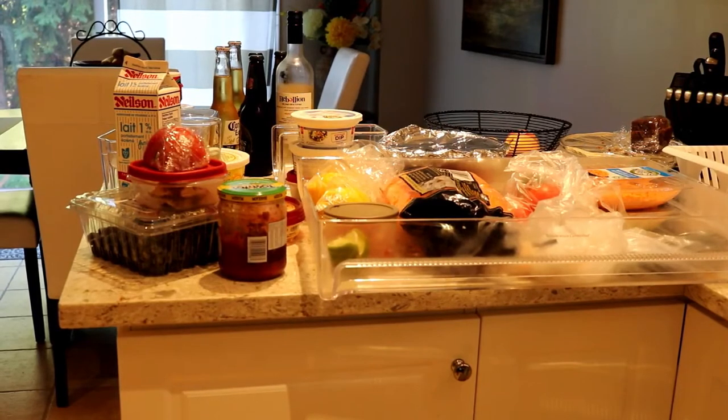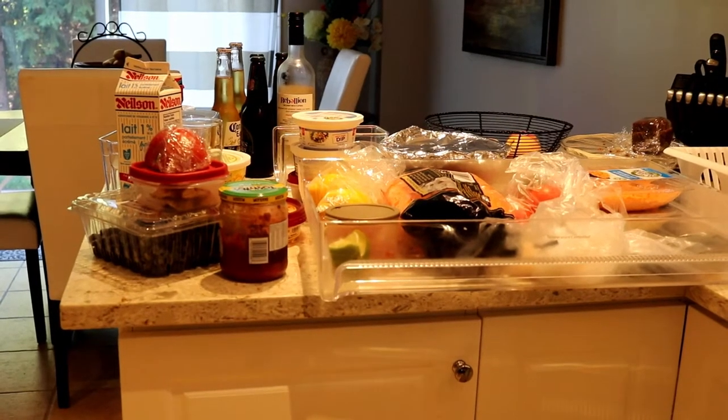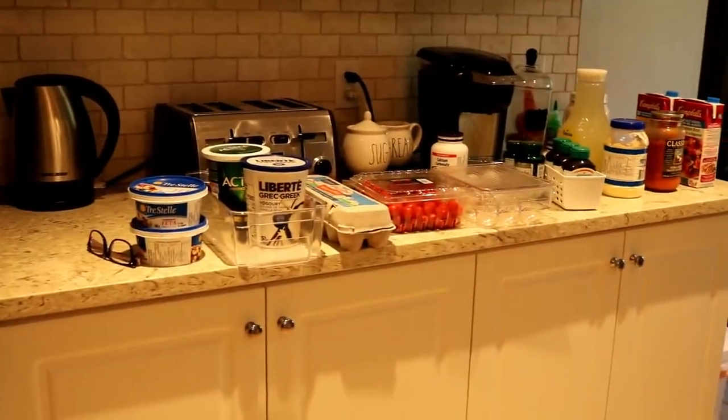Here's just a brief look at one of the countertops with everything that I took out of that middle section. I already know there's a lot that needs to be thrown out - there's a lot of expired and old produce. I think there were some moldy lemons in there. And here's the other counter, so there's still more to come, but this is a start.